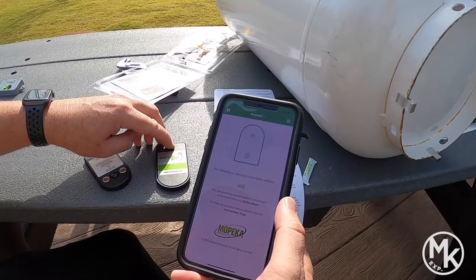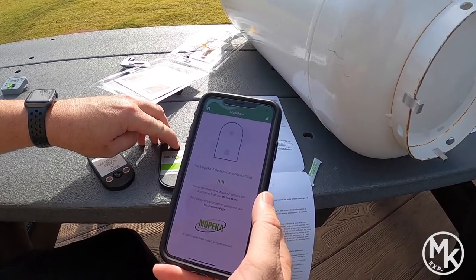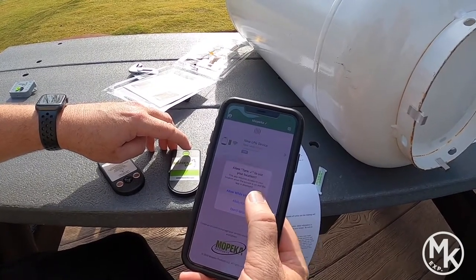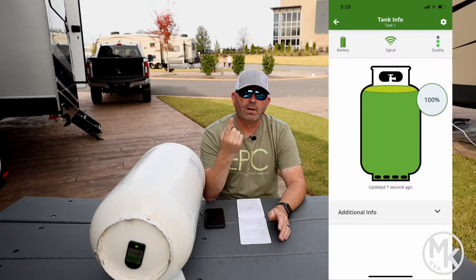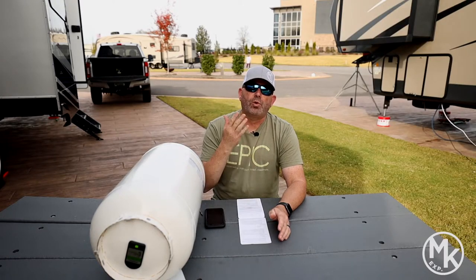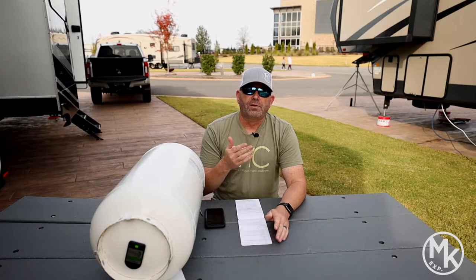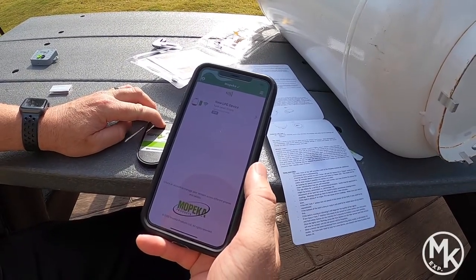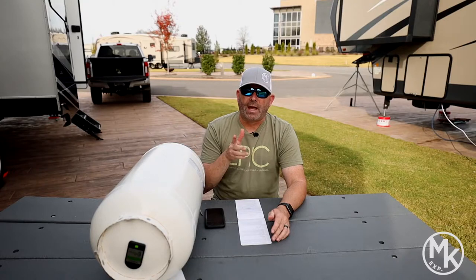It's fairly painless and quick to install. You open your app, make sure your Bluetooth is turned on, and then you press rapidly five to ten times on the sensor until you see it come up in the app on your phone. I did that right away and it came up right away. After you do that, you go into settings and then you can name the tank — I just did tank one and tank two. In there you can also go down and select the size of your LP tank, so 20, 30, 40, etc. Then I did it again with the second sensor — same thing, rapidly press it five to ten times. It came up on the app and I named that tank two. So now I've got tank one and tank two.